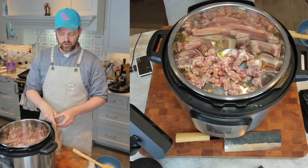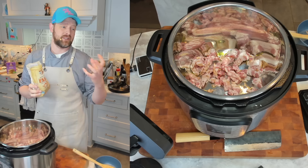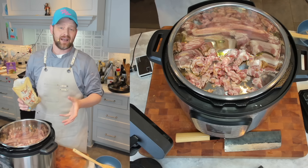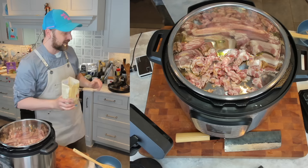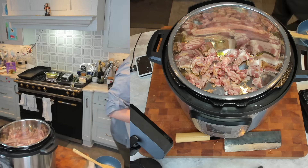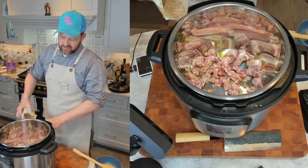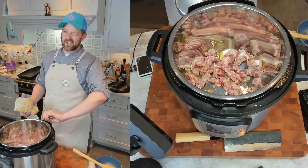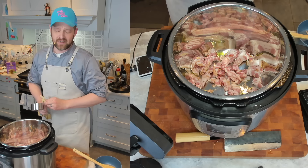Now while that's heating up, let's get our farro ready. For the creamiest risottos with farro, what you typically do is pulse all of it in a blender — you break it up and get some powder. I'm not going to do that here; you can absolutely do it and you'll have a smoother texture, but I don't want to dirty my blender and I think the end result will be fantastic anyway. I'm going to use two cups. The other thing about farro is you want to rinse it just like rice — it has bitter compounds on the outside — though you don't have to rinse it as long as rice.